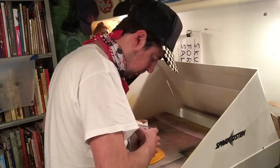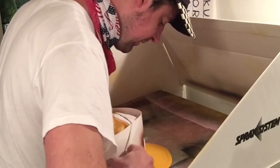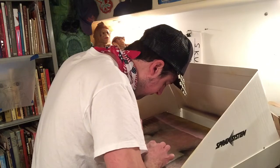Try it again, get the rubber band lined up, stretch it over — much better this time. Damn it!